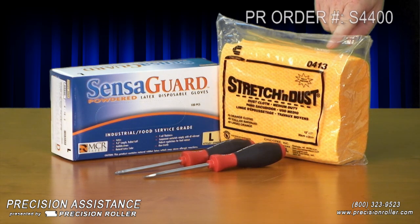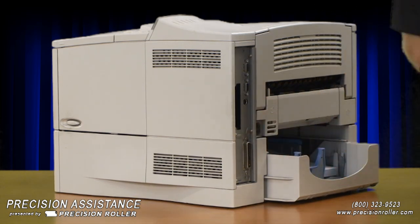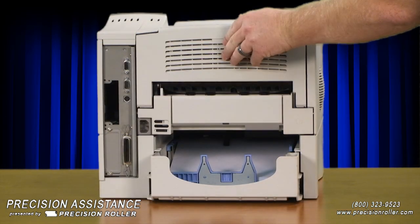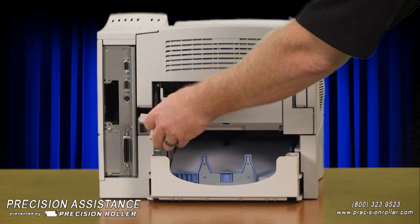One lint-free cloth and one pair of latex gloves. Installing the fuser assembly: first, turn the printer off and unplug the power cord. Caution — if you've been using the printer, the fuser section will be hot; please wait 30 minutes before starting. Remove the two plastic duplexer connector covers.